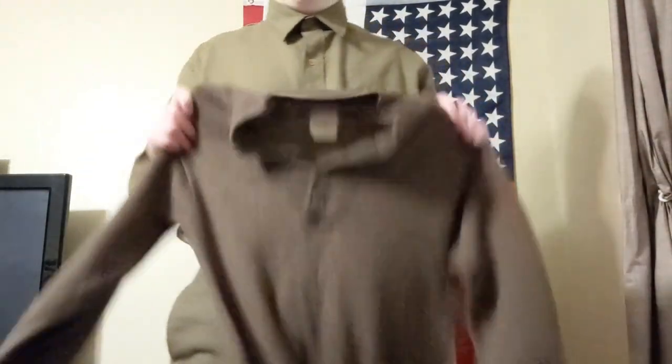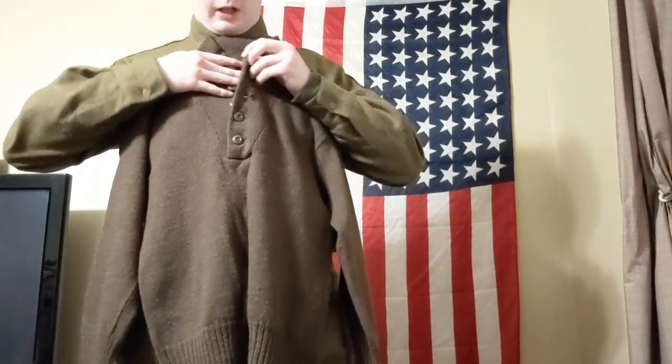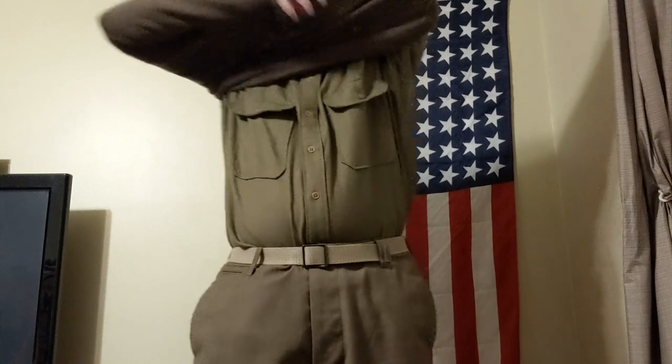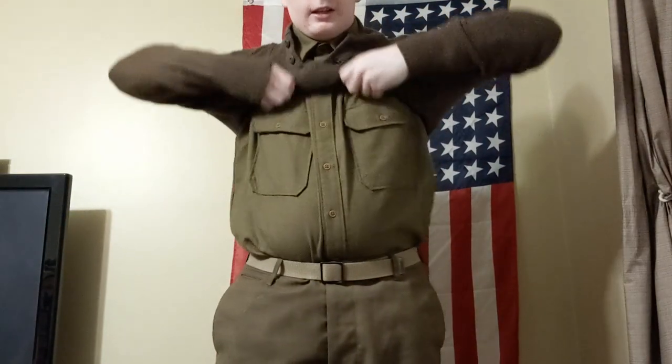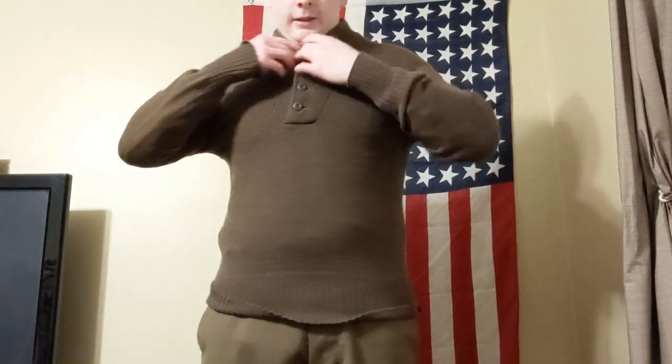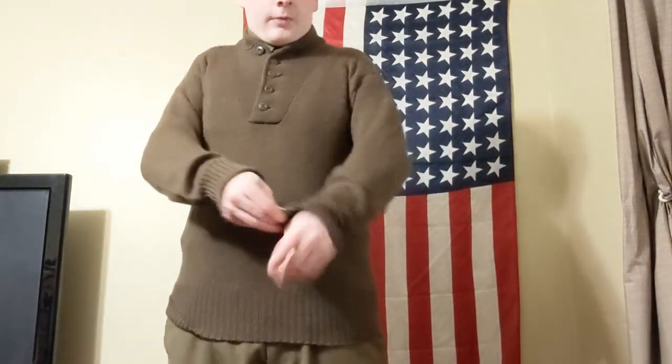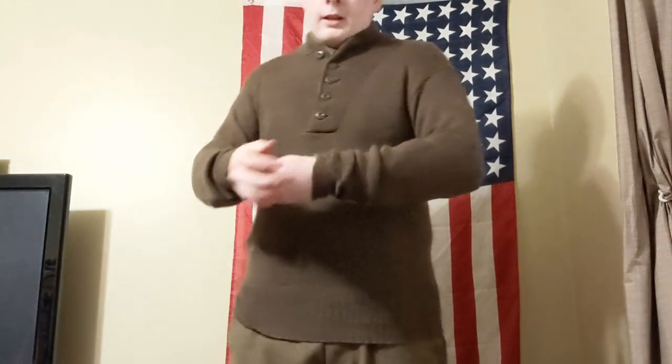Now that I have the boots and leggings all on, next you'd take a GI sweater — the most common five-button sweater. As you can see, five buttons. It actually goes over the wool shirt and stretches very nicely to the shape.